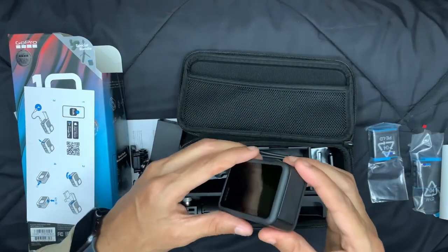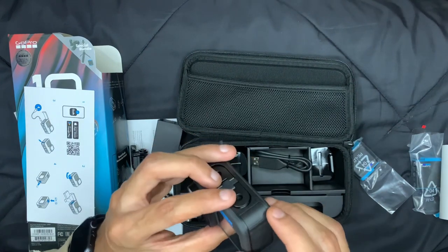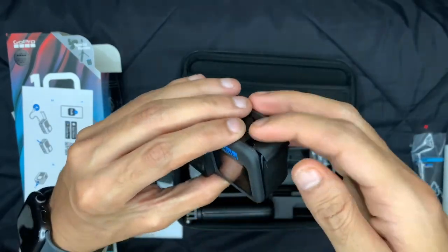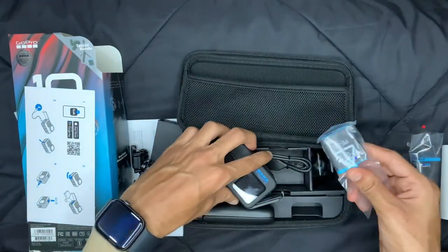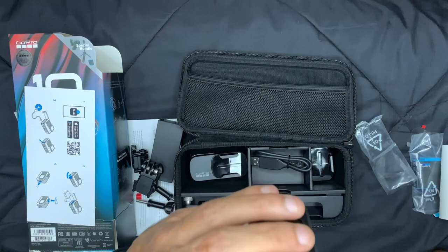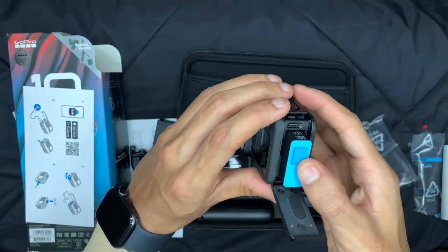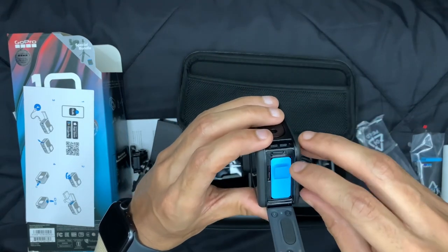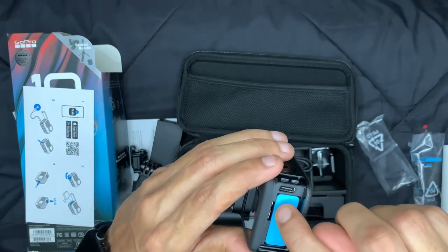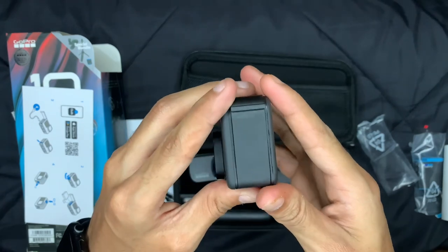Now we'll go ahead and insert the battery. To insert the battery you need to open this particular compartment — there is a small lever, push it so it gets opened up. Once you open it, install the battery like this. You can also see the other ports: this is the USB-C type port, and there is a small slot for the SD card.